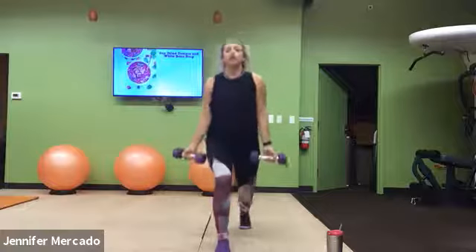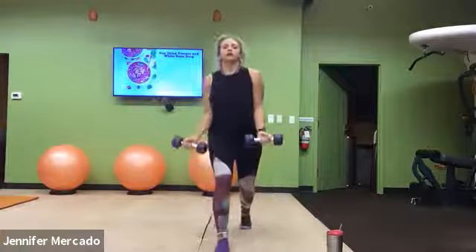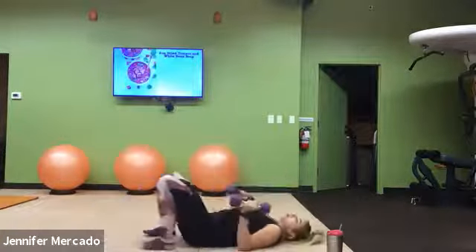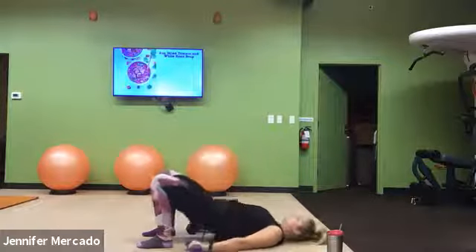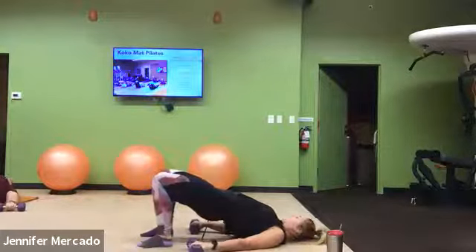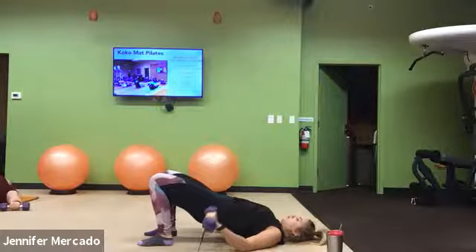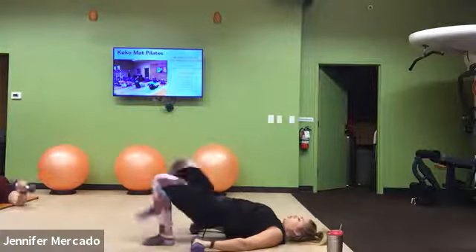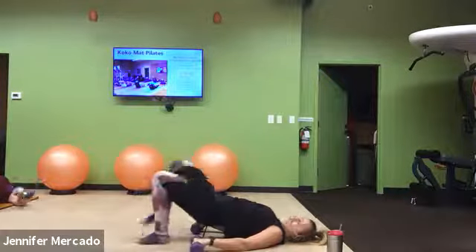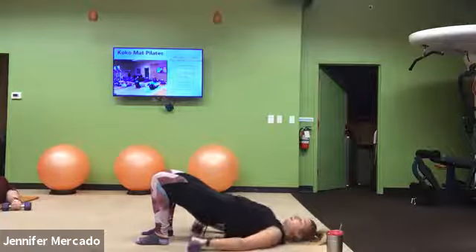Then down on our back for our regular glute bridge march with a reverse curl. Meet me there. Feet shoulder width apart, palms face down. We lift, squeeze, establish this position for the minute. March, march, reverse curl. March, march, reverse curl. March, march, reverse curl. Don't let that butt sink here.